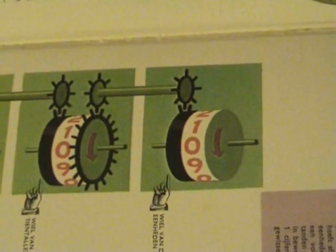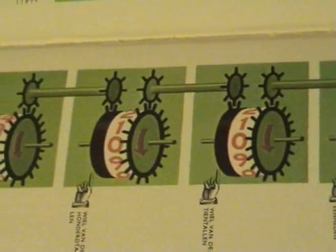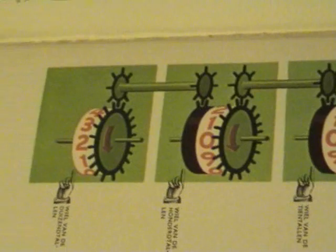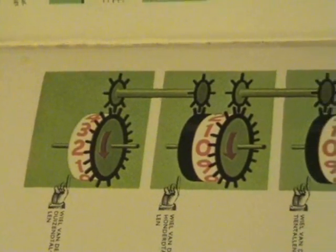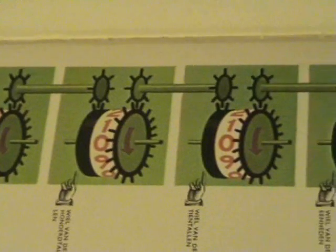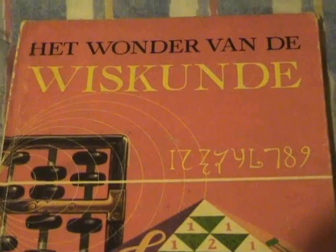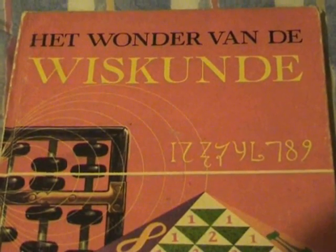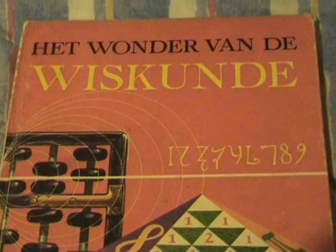I found this illustration in one of my old mathematics books and it gives the visual aspect of the Geneva principle in the meter. 'Head wonder van der wiskunde' — the magic of mathematics.